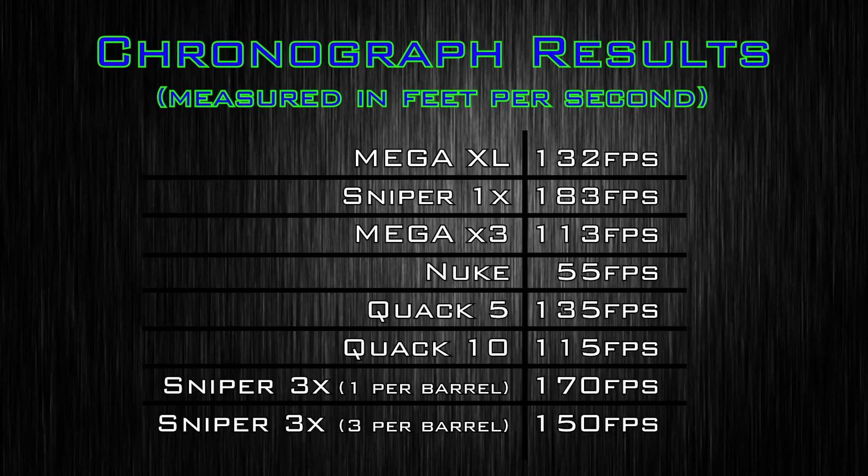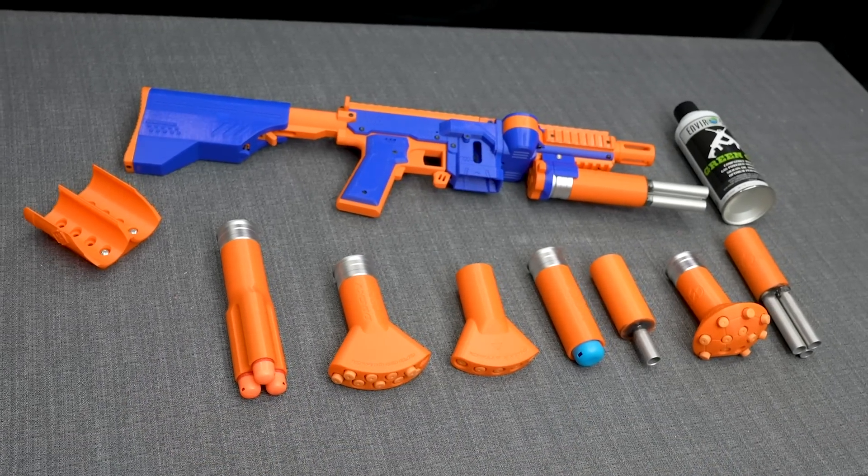Now to the chrono results - this is the hardest shooting shotgun I think I've ever tested. Normally Nerf shotguns shoot way softer in velocity than their single-dart counterparts, but this thing shoots harder than them. Interestingly, the Sniper 3x when you load one dart into each barrel hits 170 fps, which is insanely fast. When you triple-load each barrel it still shoots 150 fps - only a 20 fps drop to go from 3 to 9 darts. The amount of power in these gas canisters is insane, making it an actual practical war shotgun.